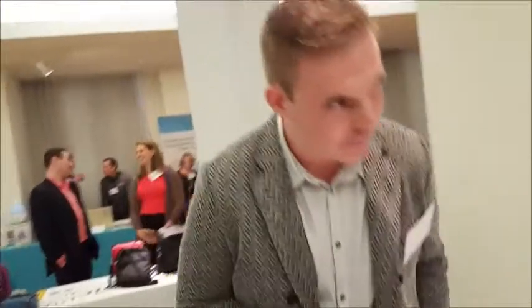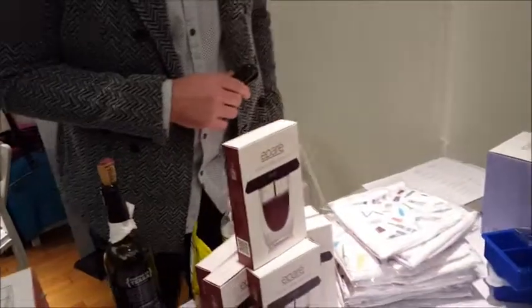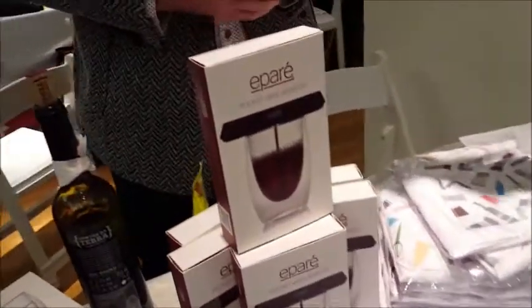And it runs on double A's? There are two AAA batteries, and it comes with the AAA batteries. So it comes out of the box at $19.95, ready to go. For regular use, we'd probably say it lasts about six months without changing the battery. It really doesn't use that much energy — it's a small air pump, it doesn't require that much.